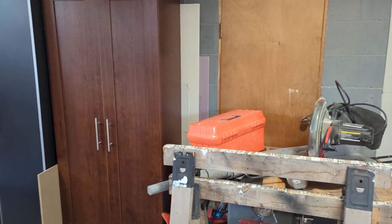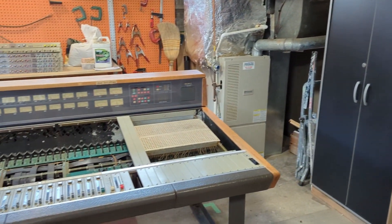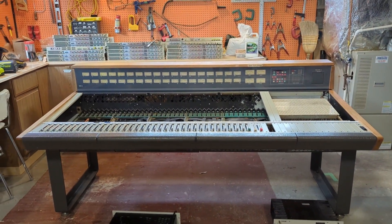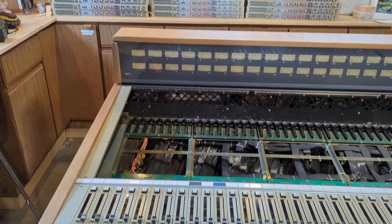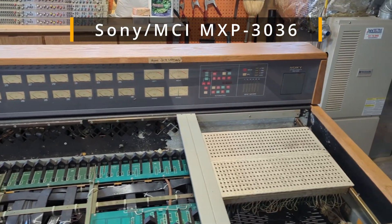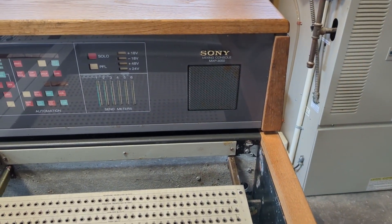Okay, as I said, we're in the garage here. And I've just purchased something for the studio. This is just freaking amazing. This is a Sony MCI 3036 console from 1986. You can see the Sony branding up there — MPX 3000.